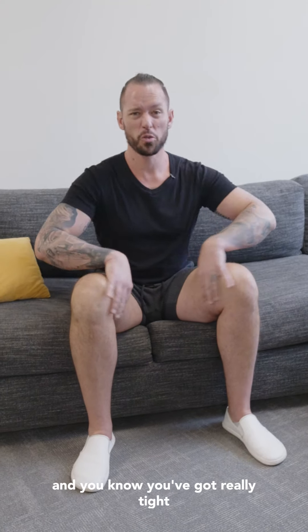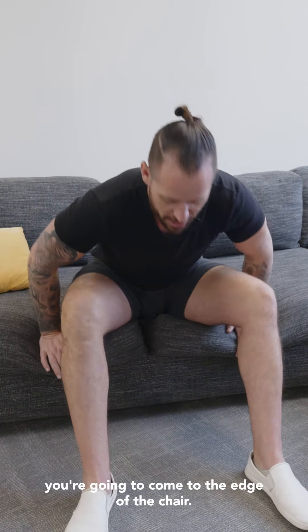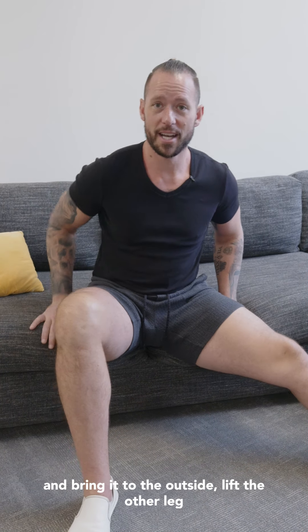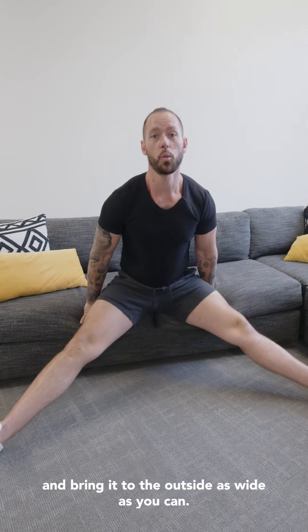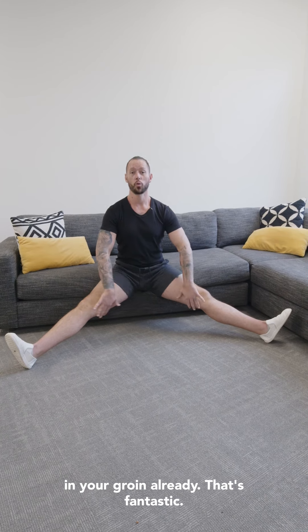If you're a complete beginner and you know you've got really tight groin muscles, then you're going to start out by sitting in a chair like this. Come to the edge of the chair, then lift one leg and bring it to the outside. Lift the other leg and bring it to the outside as wide as you can, nice tall posture. Right here, you might feel a decent stretch in your groin already.